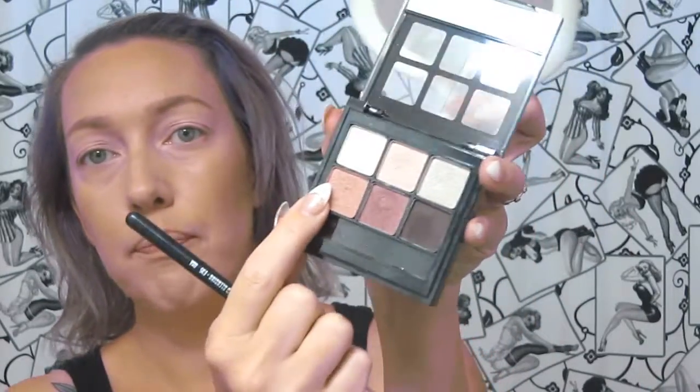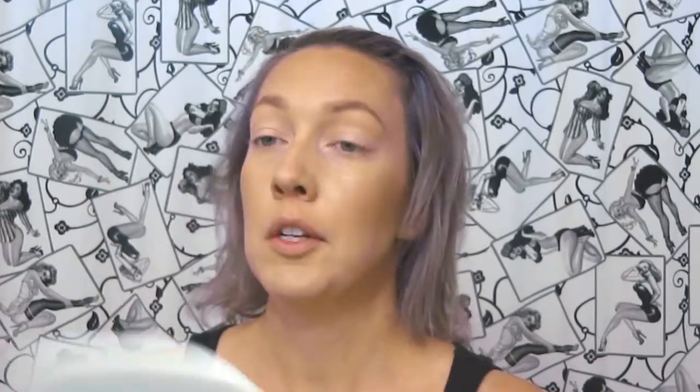Next we're going to take this darker pink — this is going to be our transition color in the crease. I'm taking a nice fluffy blending brush, going into the crease and almost all the way to the eyebrow but not completely. Just windshield wiper motions and get that all nicely blended. ELF and Wet n Wild, even though they're thought of as cheaper shadows, if you really work with them and take the time to blend, they can give really really good results.